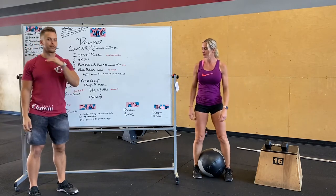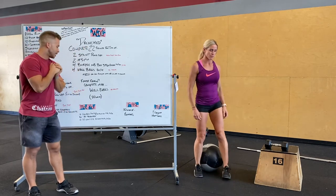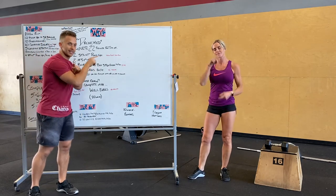20 minutes — everyone's going to be working for 20 minutes, whether you're working on the rounds or finishing with wall balls. Hope you guys have a blast. Check your modifications and get in here for skill work — we all need it.